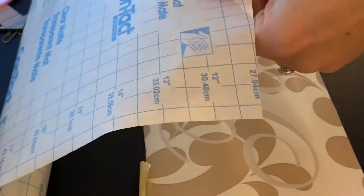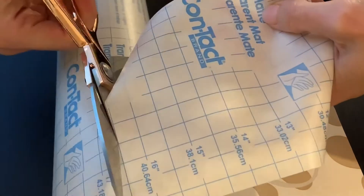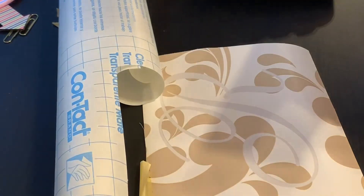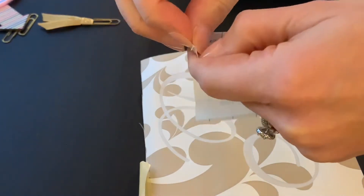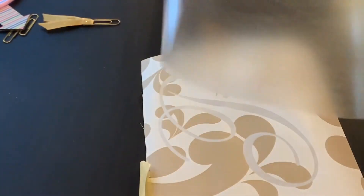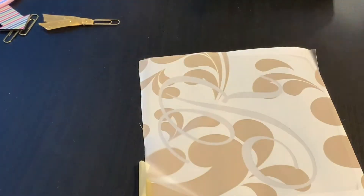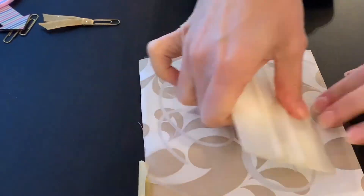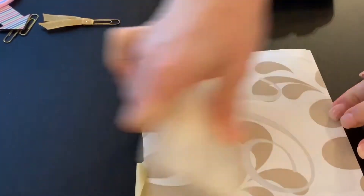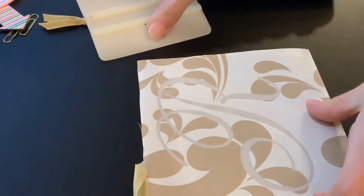The next step is to add transfer paper to your stencil, and this acts as a way to bring your stencil over to your project. There are several different transfer papers you can use. Here I'm just using clear contact paper, which you can get from Walmart. You want to peel the clear contact paper off of the liner and then just stick it right on top of your stencil. Then take something rigid like a credit card or some sort of tool and scrape across the top of your stencil — that will get your contact paper to stick to the transfer tape.